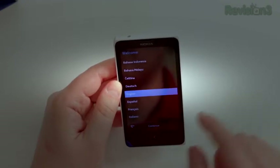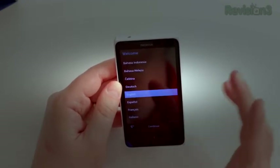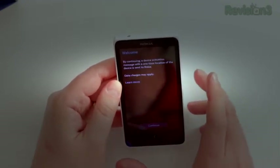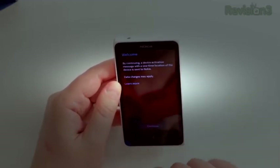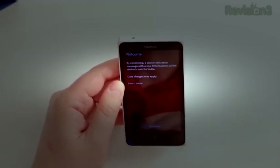It does have external storage options though — a microSD slot up to 32 GB. No NFC here at all, unfortunately. But you know, kind of what do you expect? We'll go ahead and continue through the whole setup process and see what it looks like.